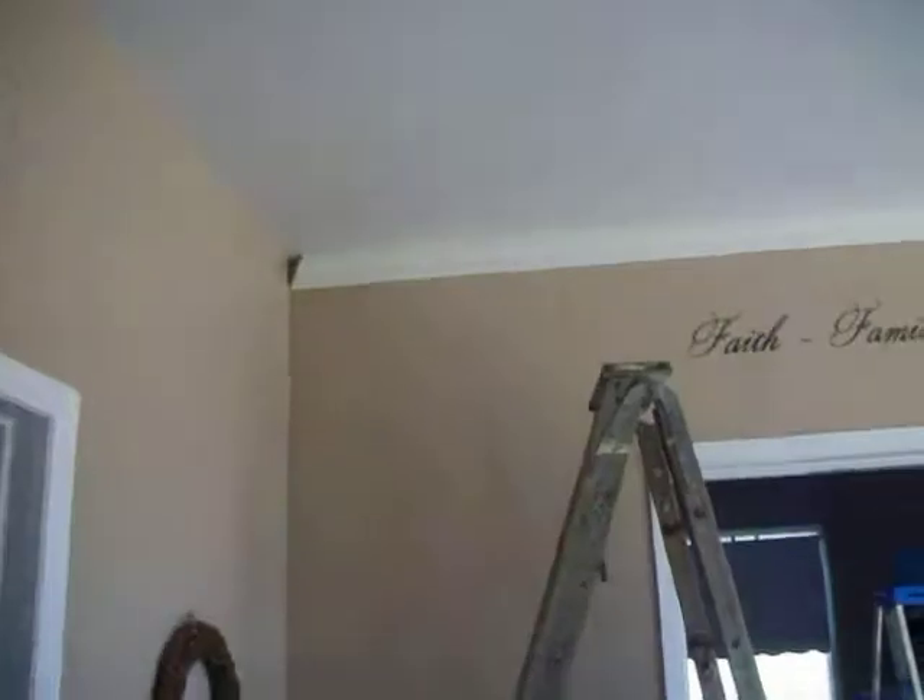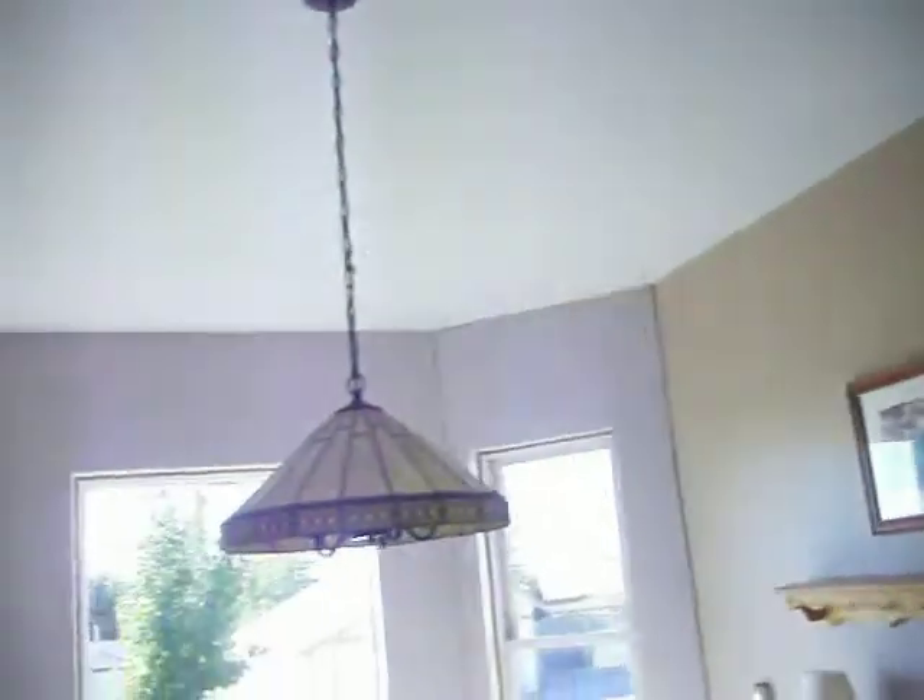We're on to the next step on this project. We started on the crown molding here and we're going to put it all the way around the whole room, which is going to make it look pretty nice.